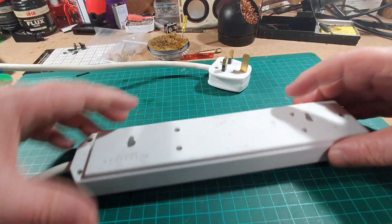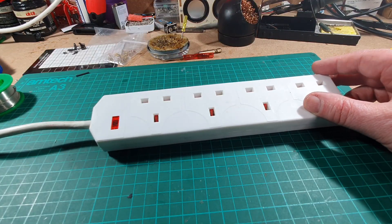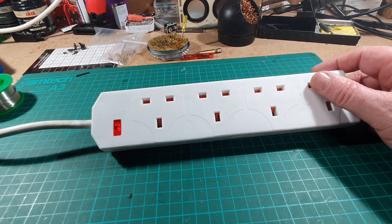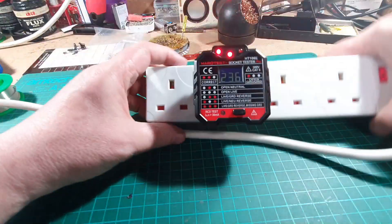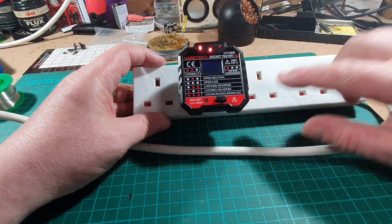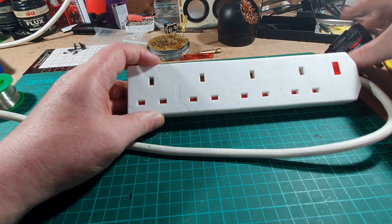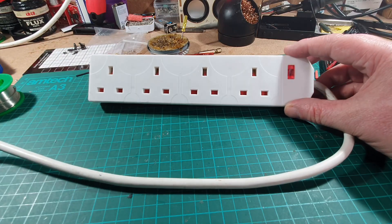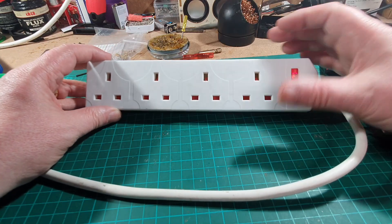And then we can put the screws back in. So there we go - one repaired, working four-way mains adapter. And just to be absolutely sure... There we go, we still have the power on there and we still have power through here. So there we go. That's repairing one neon light. I wonder if Kraftwerk ever made a song called Neon Lights.